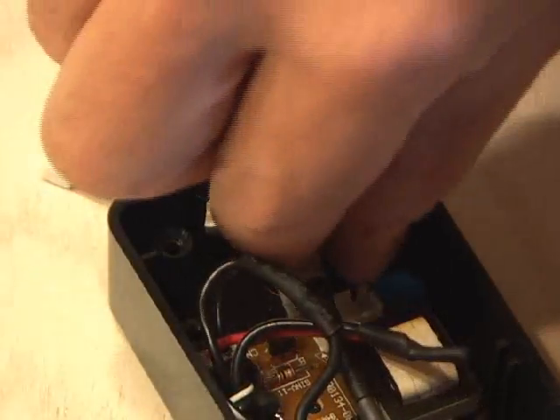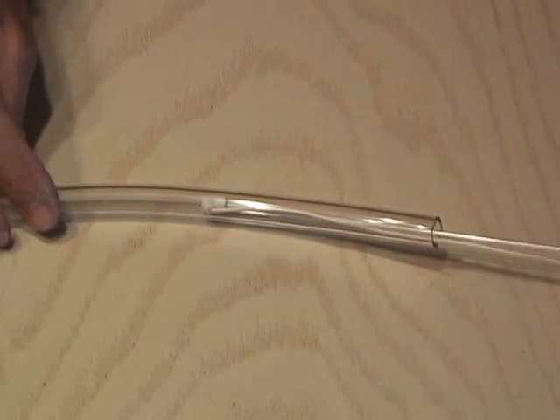And ran the lamp connector into the box and plugged it in. I slipped the vinyl tubing over the lamp and secured it in the holes in the hobby boxes with hot glue.